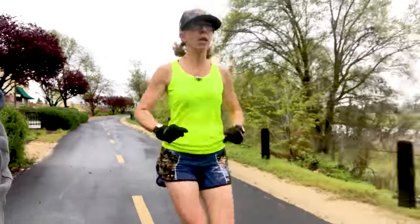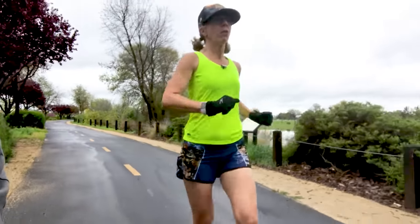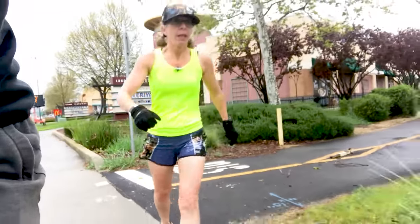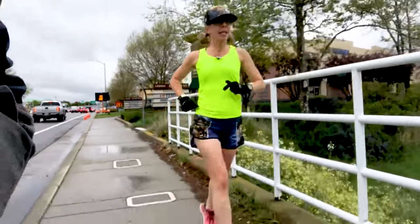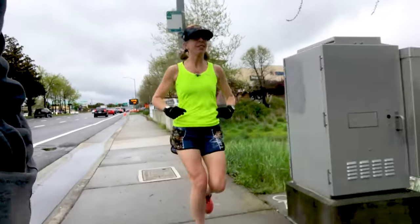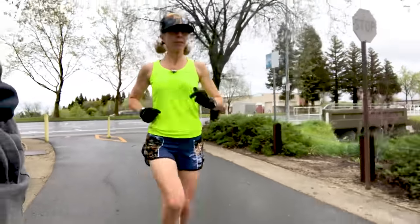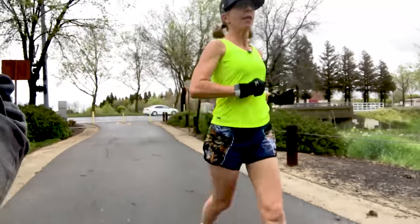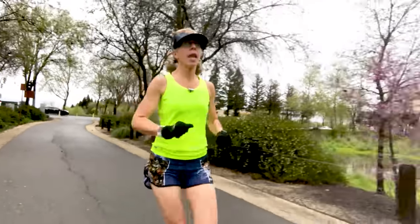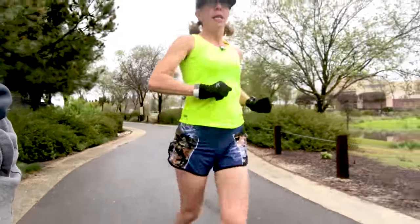I've been running ultras for so long now that I've kind of slowed down. When you go longer — and I apologize, a lot of road noise here because I am on a major street — I kind of want to see what kind of speed I still have in me. It has been two and a half years since I've run on the road in a race at all. That's our one mile, so I'm going to take a real quick little walking break here.